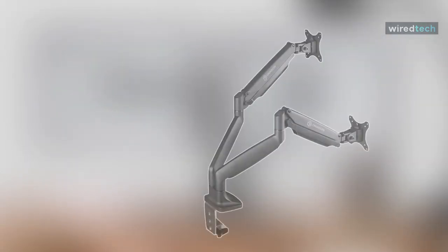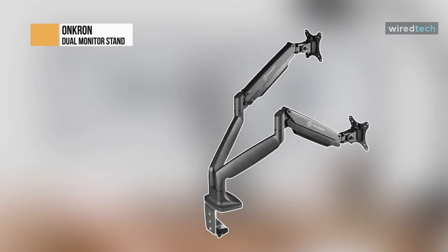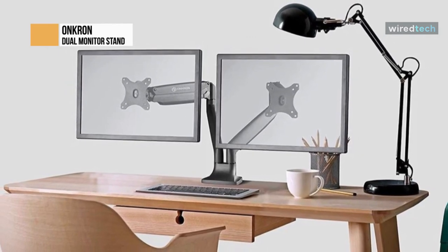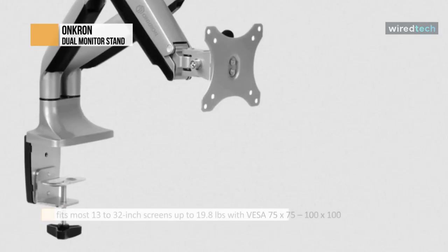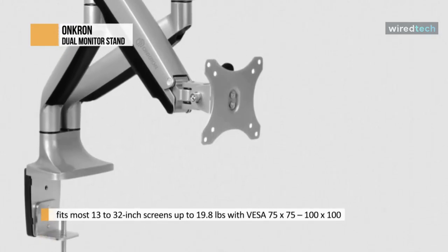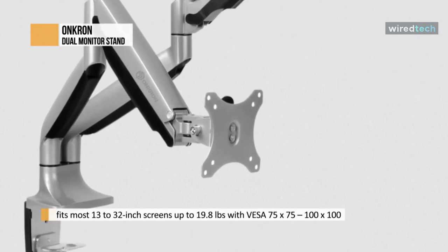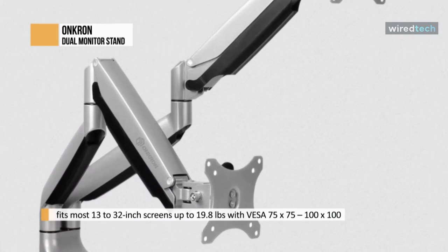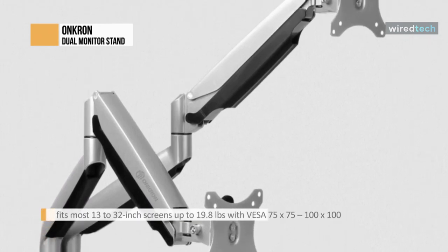Oncron is a universal dual desk mount that fits two monitors with a diagonal of 13 to 32 inches. Each articulating arm is capable of carrying weight from a minimum of 2.2 pounds up to 19.8 pounds. The model has detachable VESA plates that support VESA 75x75 millimeters and 100x100 millimeters. Detachable panels make screen mounting much more accessible.